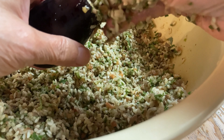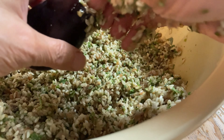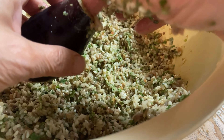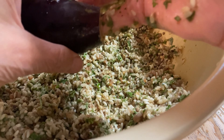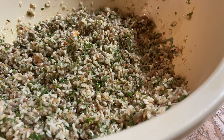I fill the eggplant but keep a space at the top by inserting my pinky finger inside to check. The empty space should be the size of my pinky finger — that will allow the rice to expand while it's cooking.